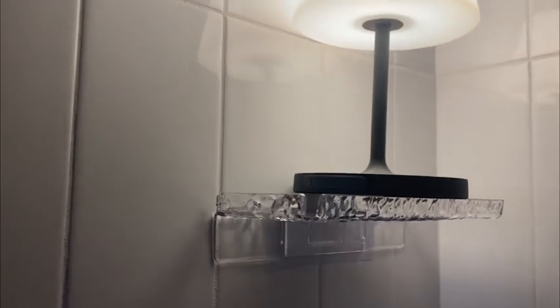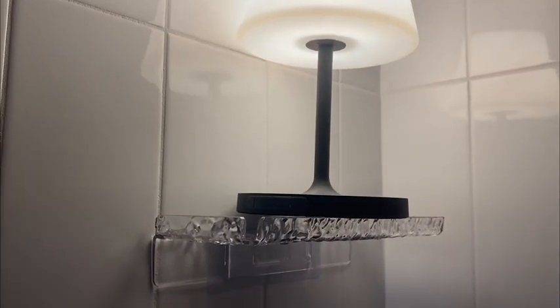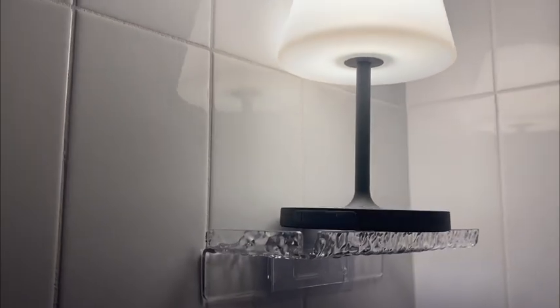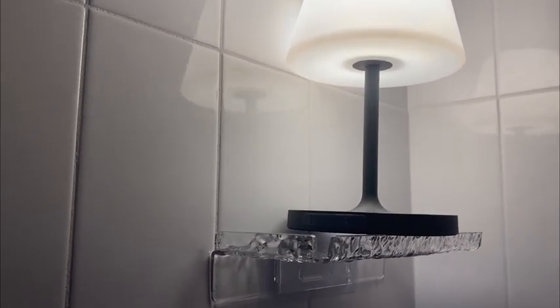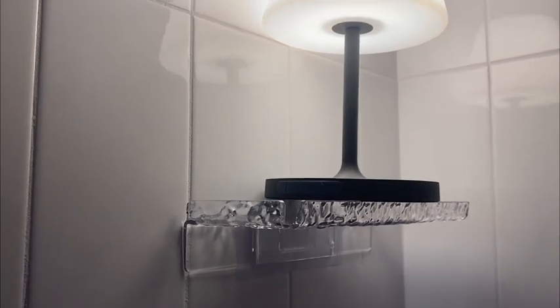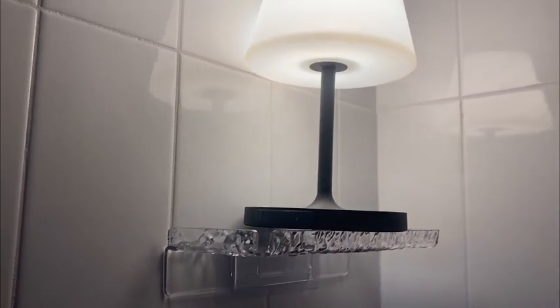Highly, highly recommend. I might need more of these shelves. Look at this — it's holding a small lamp that's fairly heavy, a couple of pounds, and it is holding it very well. I just put this shelf in place and I'm highly impressed.